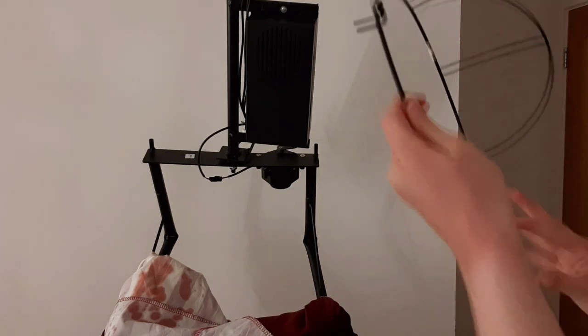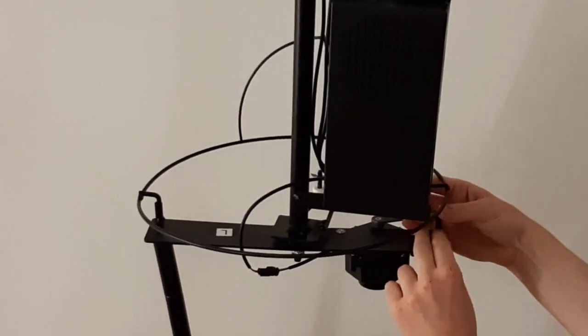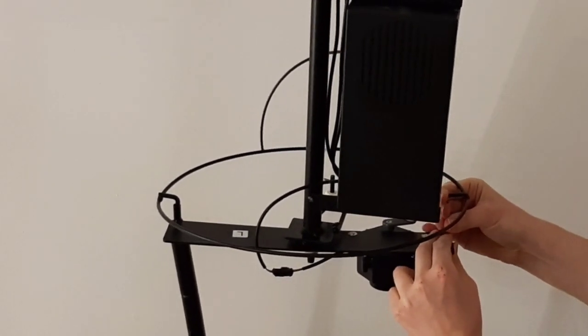Next up you're going to take your hip loop and thread it over top of the structure and squeeze it into the two little pins as shown in the video. This is fairly simple.